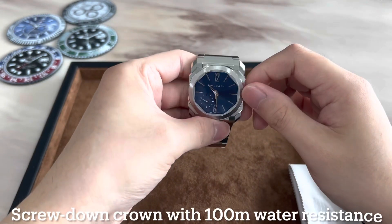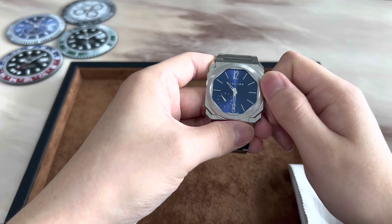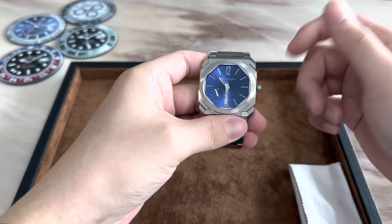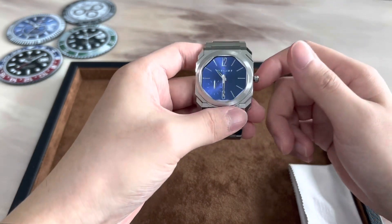We have a screw-down crown for this model reference, giving the watch a hundred meters of water resistance, which is a huge improvement over the earlier release models that had a push-down crown which offered only 30 meters of water resistance.